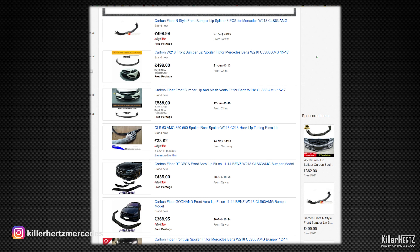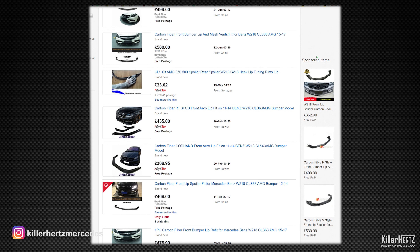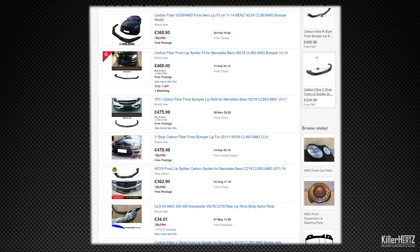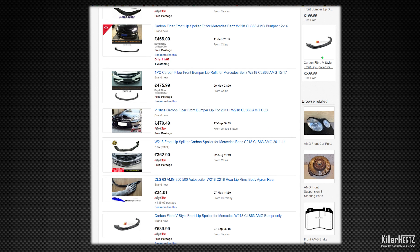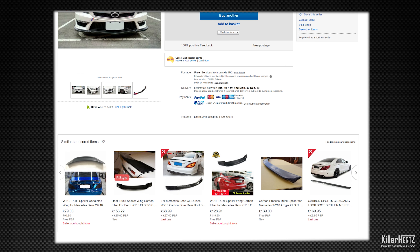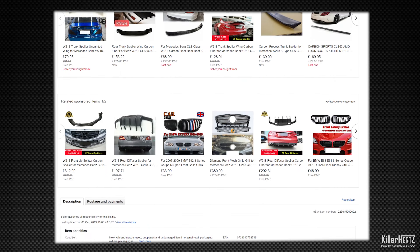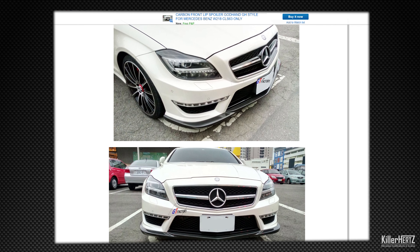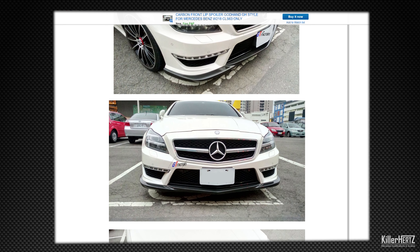Hello guys, welcome back to this updated episode of my CLS 63 AMG. Recently I've been toying with the idea of getting a front lip spoiler. eBay is full of these, ranging from the ultra expensive real carbon fibre versions to cheaper types such as this plaster dip version. If you're planning on getting the same for your car, make sure you do your research and get the correct version, as there are two different types: one for AMG models and one for standard models.